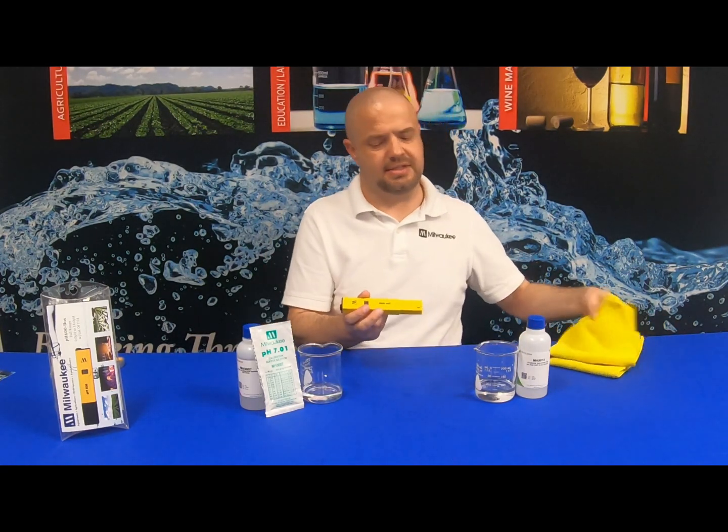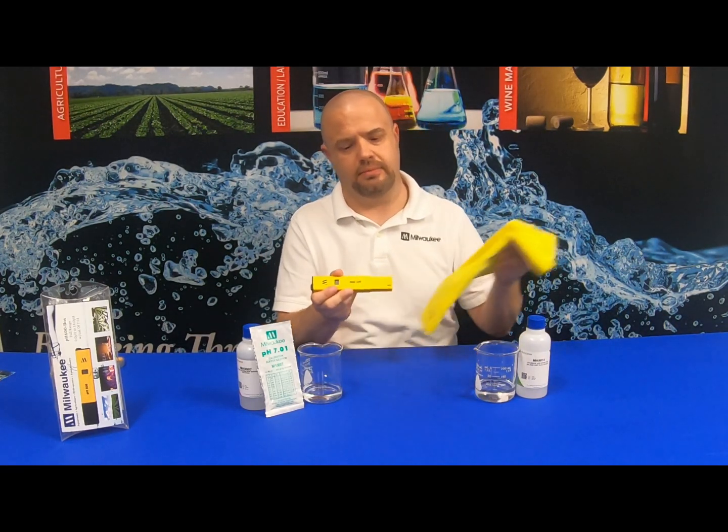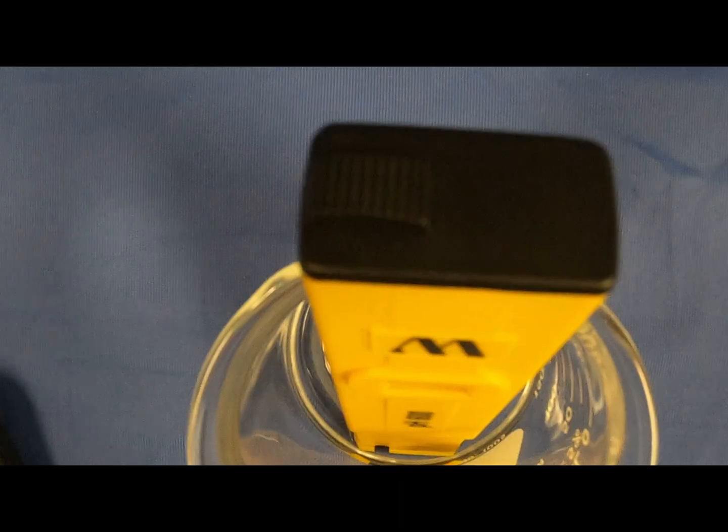We'll begin the calibration procedure by removing the PH600 from the storage solution. Shake off any excess solution, then take a towel and wipe it dry. You will then slide the button on top to power the unit on.